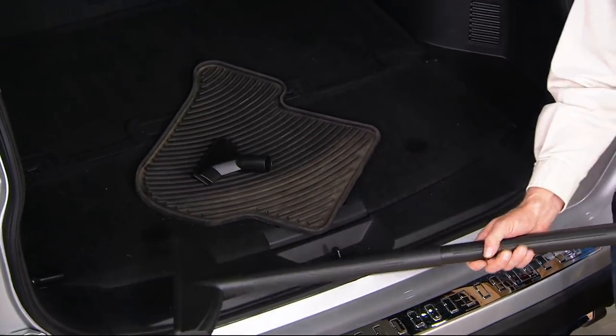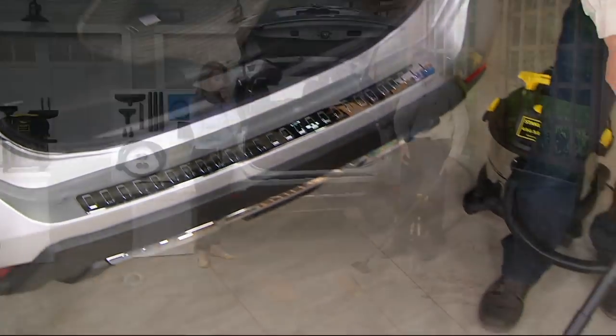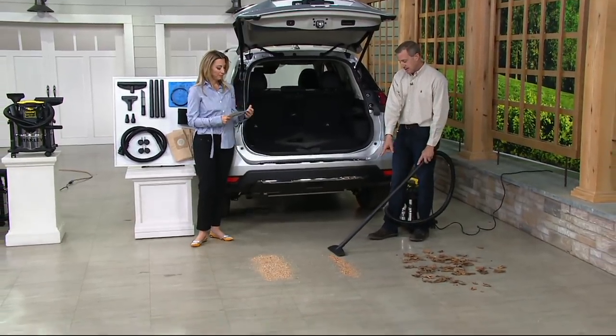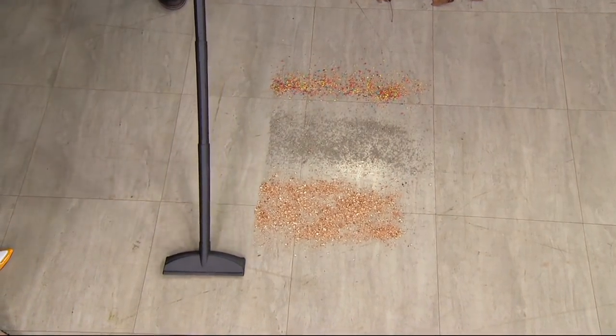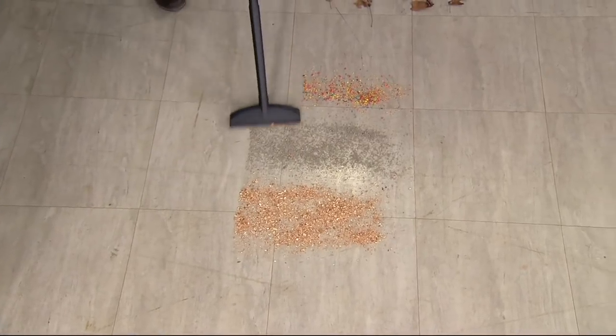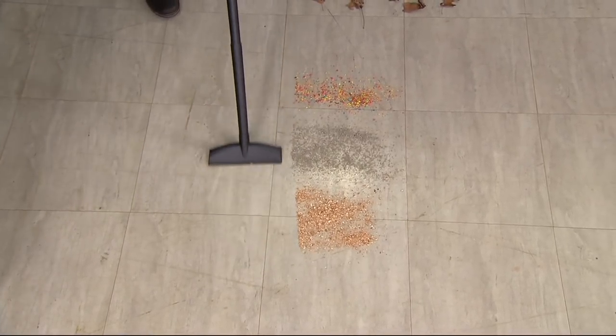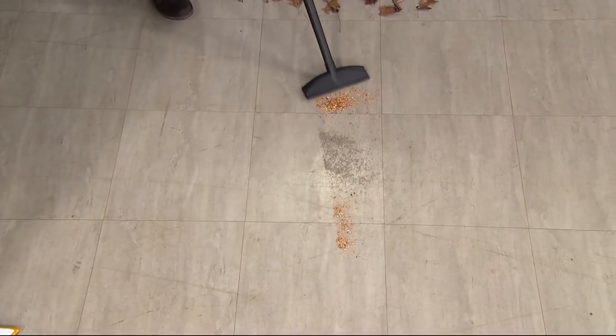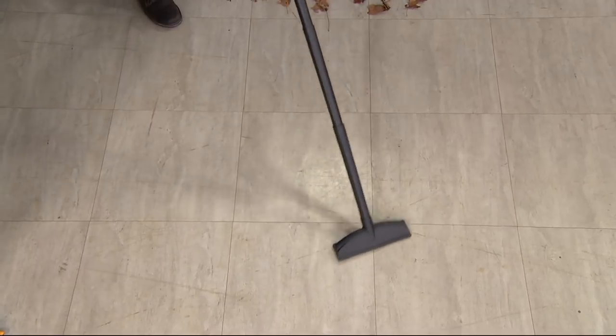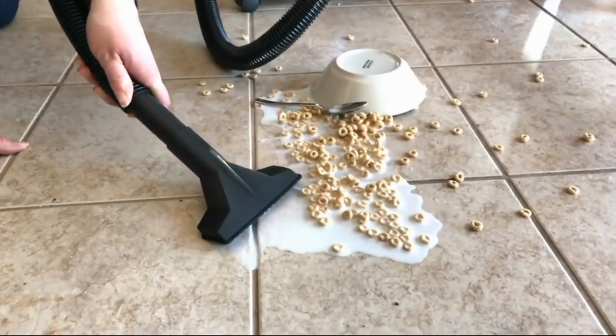Put the floor nozzle on and go right across the floor. It could be the breakfast cereal, it could be the kitty litter, it could be wood chips from the home improvement project you were working on. Or if you go down in the basement where you keep your litter boxes — the clumps of cat hair or dog hair — some people don't want that in their everyday vacuum.